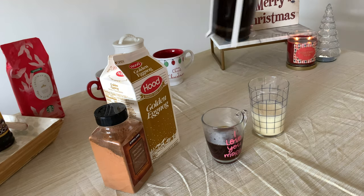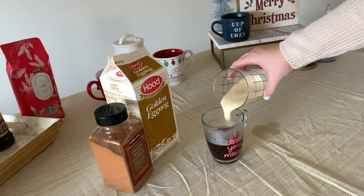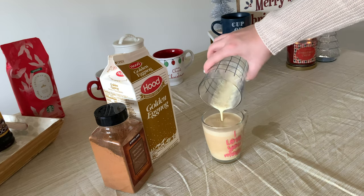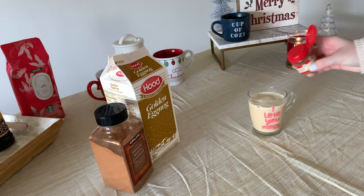Then simply add coffee from your French press to your mug, add the eggnog, and top it off with cinnamon or cloves — and you've got yourself a fancy little eggnog latte.